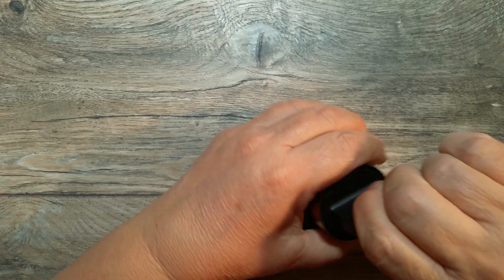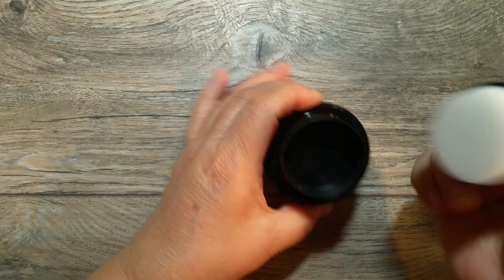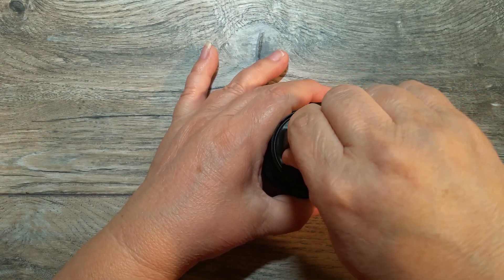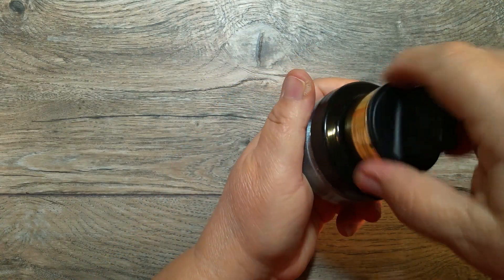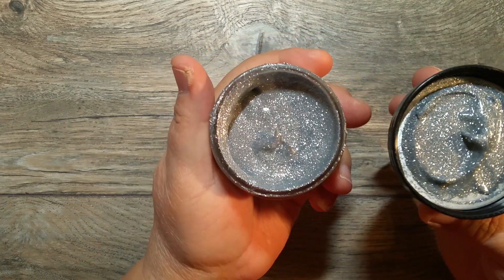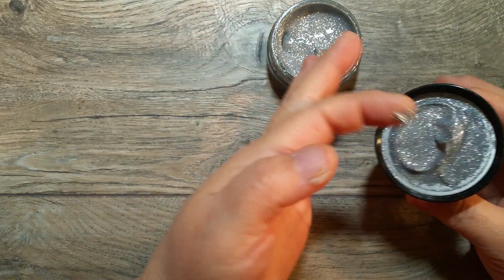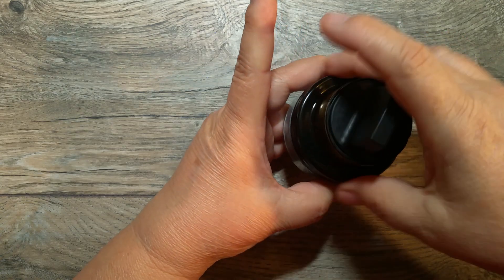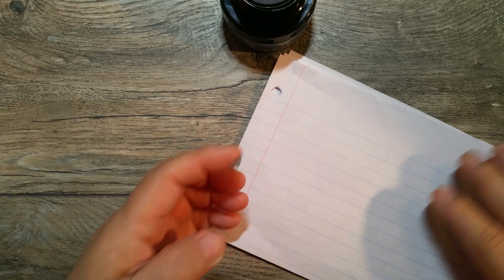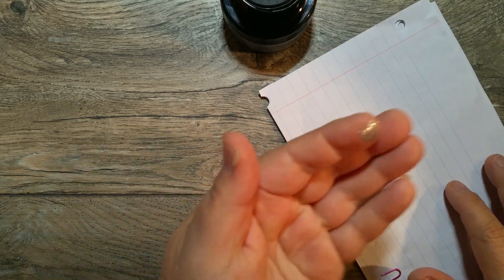I love this because it comes with a sponge already — for you to be able to use the paste. So it comes with a sponge on the lid. I need to fix that, but I'm going to open this. Look at that! Can you see that? How pretty is that? I think this is beautiful. Now I'm going to just get a little piece with my finger and smear it on my piece of paper so you can see how pretty it is. Look at this! Look at how pretty that is. Just look at my finger — look at how pretty it is.